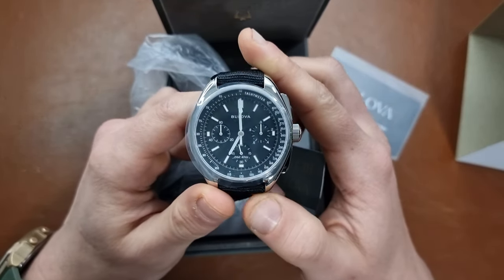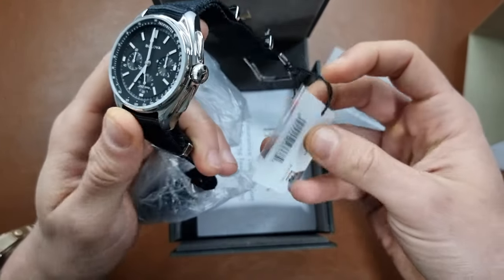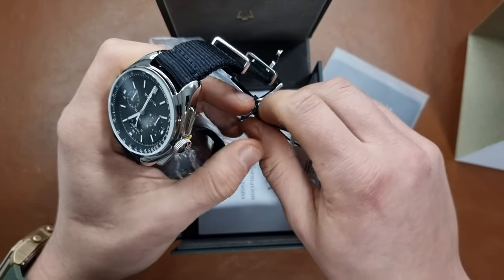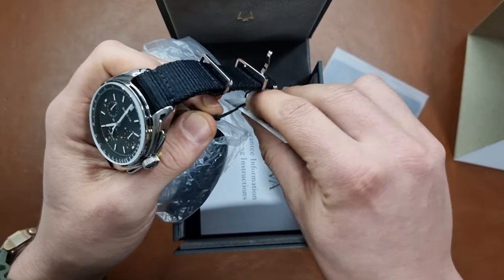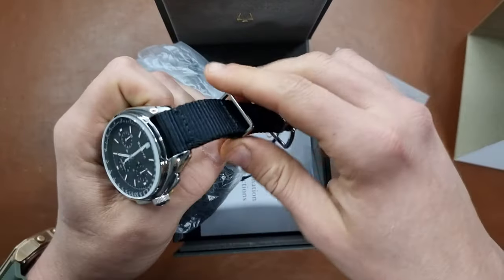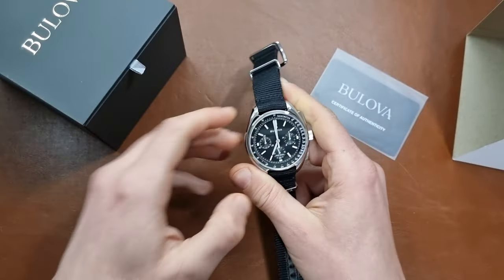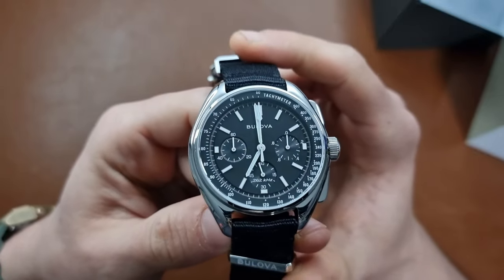Let me take the stickers off the tag. The reference number is 96A225. I'll also leave an Amazon link below — shop around on eBay or Chrono, you might find a better price. Definitely worth checking out to save some money.